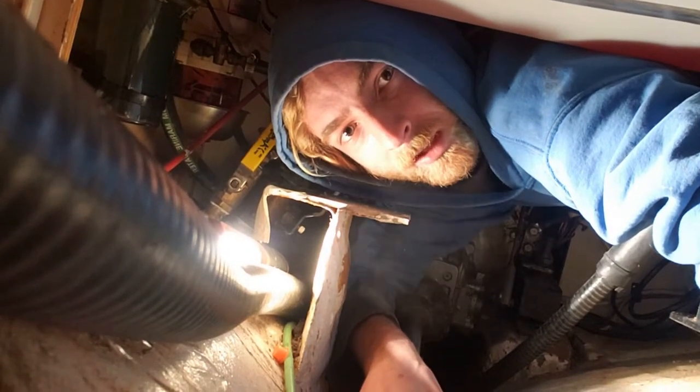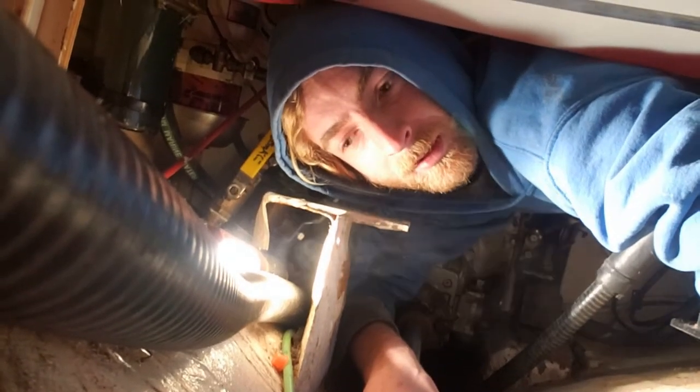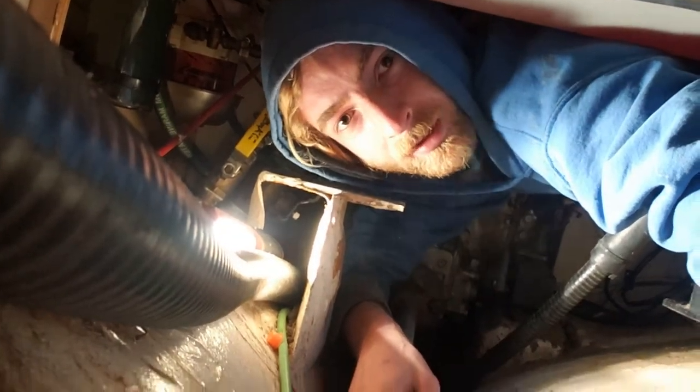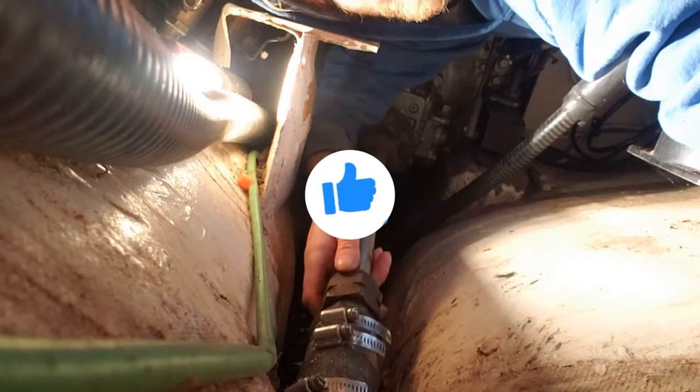Welcome back to another episode of Hayden's How-To's. In this episode, I'm inside a Tartan 27, currently underneath the fuel tank, and we're going to be repacking this stuffing box.